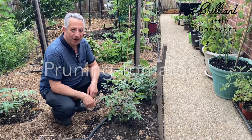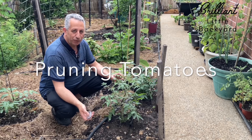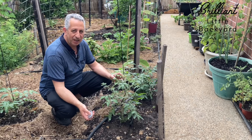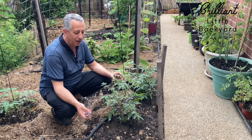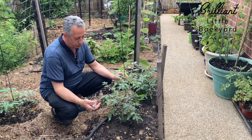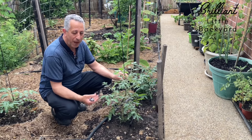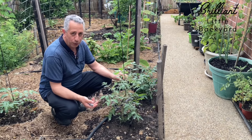Hi everyone and welcome to The Brilliantic Backyard. It's the start of tomato growing season in Melbourne, Victoria, in Australia. Today we're going to talk about how to keep the tomato bush healthy and compact — so how to prune tomatoes.